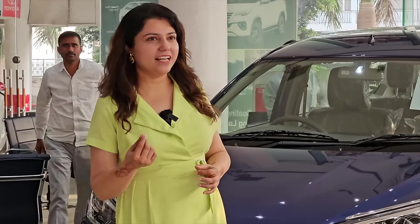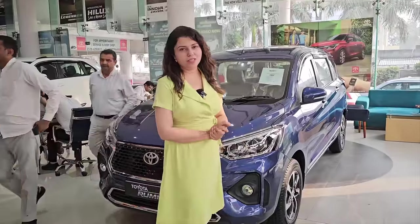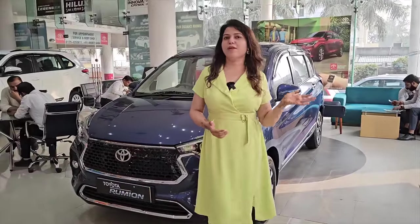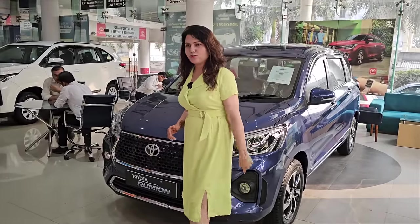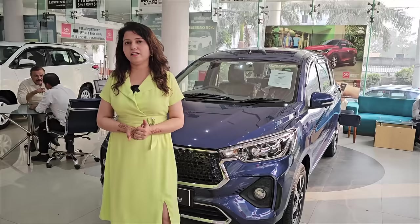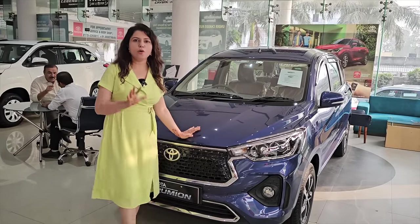Hi, how are you all? Hopefully you are all doing very well. Today we have brought you a car — the Ertiga. That's our Toyota Rumion. Maruti cars are very good, no doubt, but they compromise on some things. If we compare it with Toyota, the company does better. If you are planning on an Ertiga or in that budget, Rumion is also worth considering.